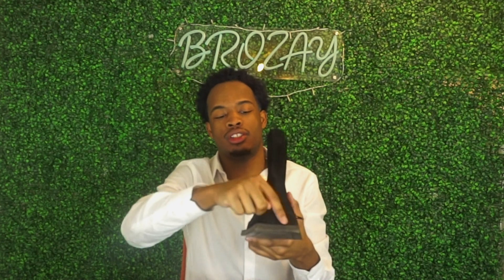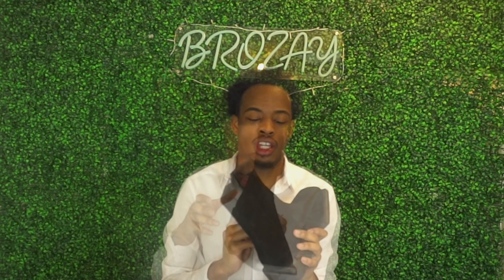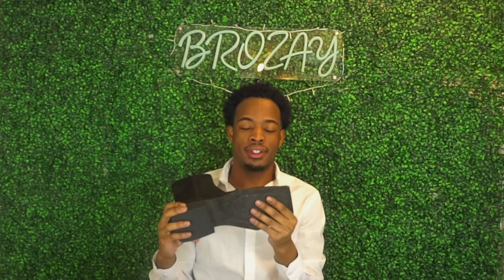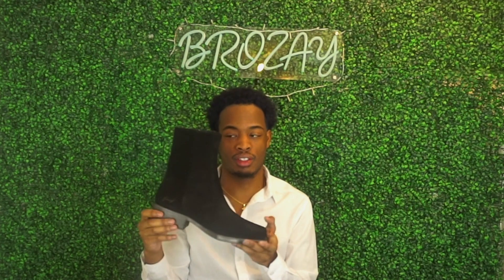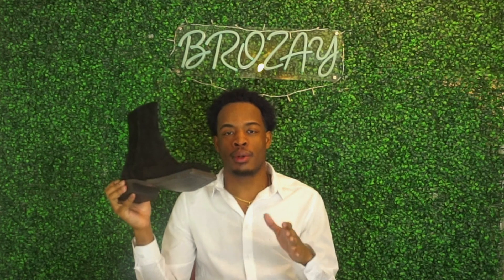It has a square toe — not pointy — and it's a wider set. The retail price is around $765, but they're currently on sale — I think like 50 to 60 percent off — so get them while you can. I really respect that.